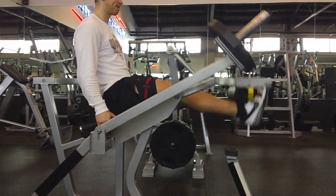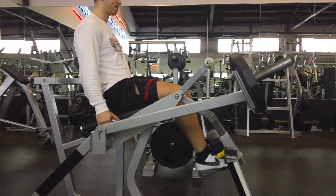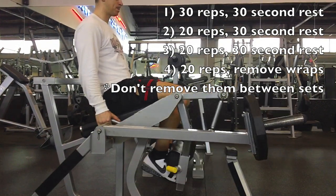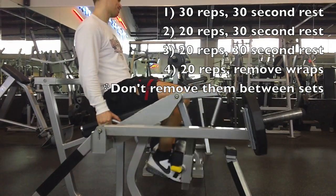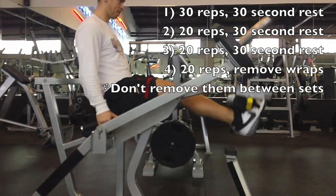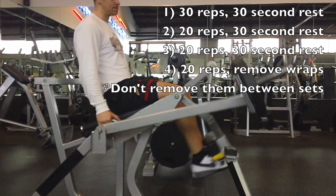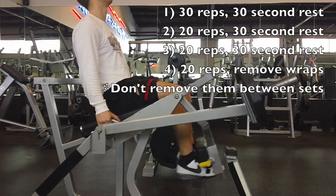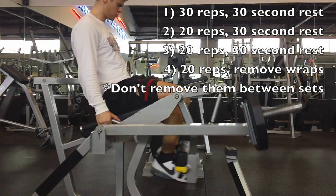I'll probably post the protocol on screen somewhere. It's going to vary a little bit depending on the study you find — some studies have slightly different rest periods. The concept is the same: you're wrapping, restricting blood flow, and using very light loads. What I used today was 30 reps to begin with, then a 30-second break, 20 reps, 30-second break, 20 reps, 30-second break, and then 20 reps. So it's a total of four sets — first one at 30, final three at 20 reps.